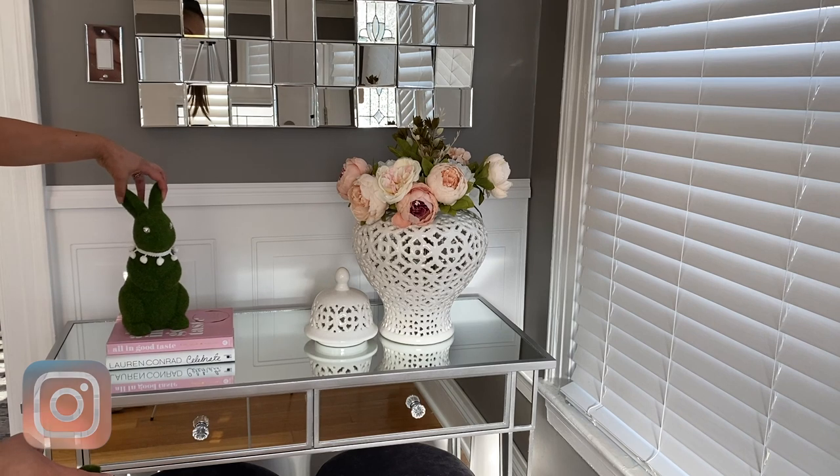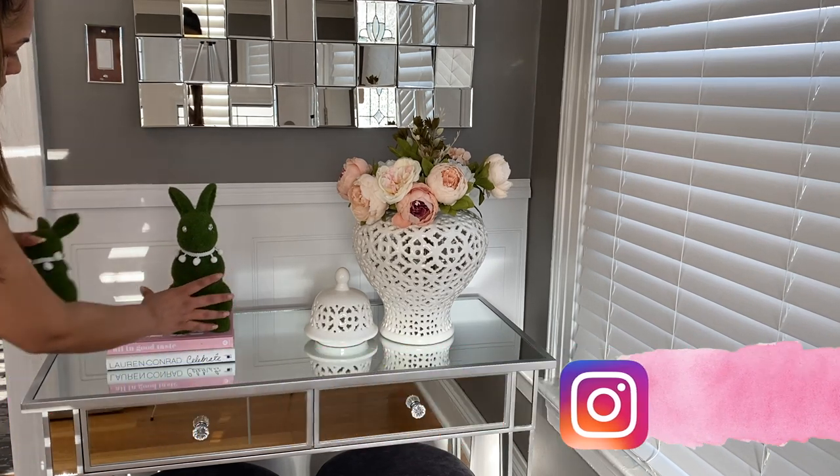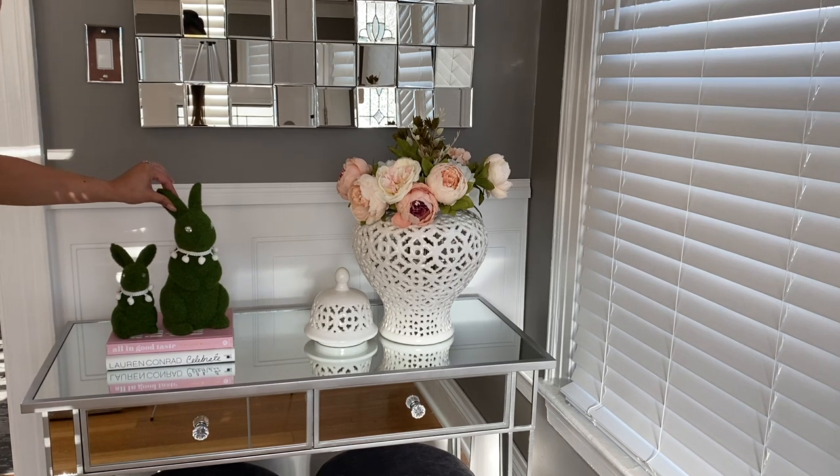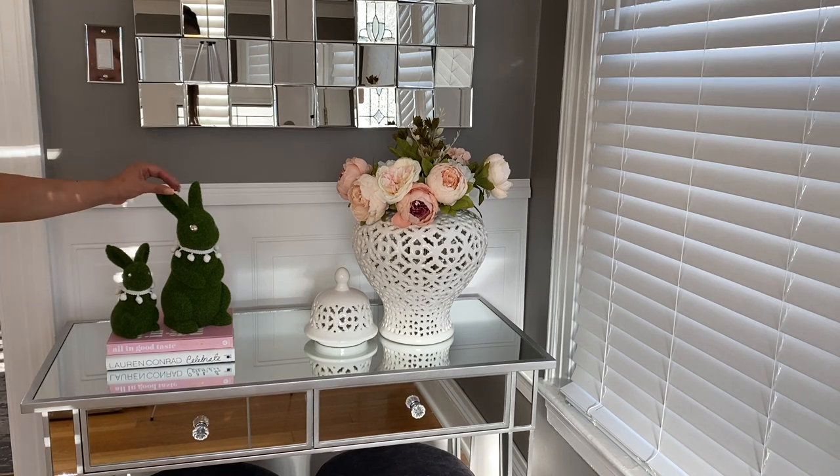I have these grass-looking bunnies and I decided to glam them up. I added bling eyes and a little pom-pom collar and I think it looks super cute. I have a DIY on these bunnies on my Instagram, so if you're not following me on Instagram I suggest you do — I post different content over there.